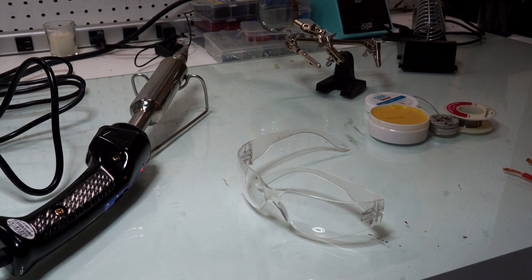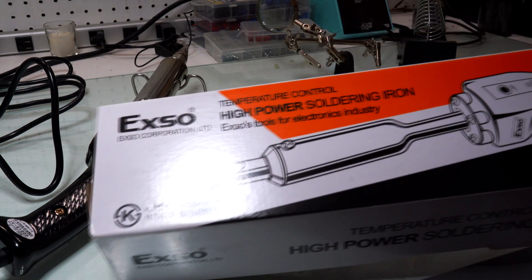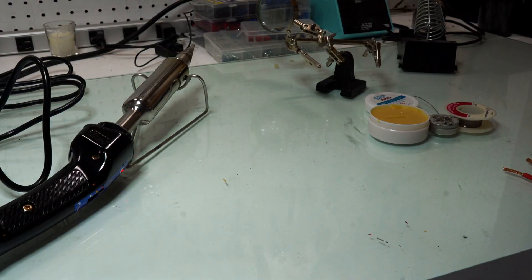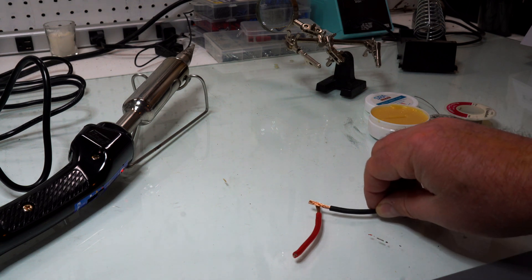Hello everyone, today we are talking about this massive soldering iron and why you might want or need one. This is the product, and for many years I've had this problem where if I wanted to solder something that was big and thick and heavy — I'm not talking about a printed circuit board, I'm talking about something that's big and heavy and even heavier than this.